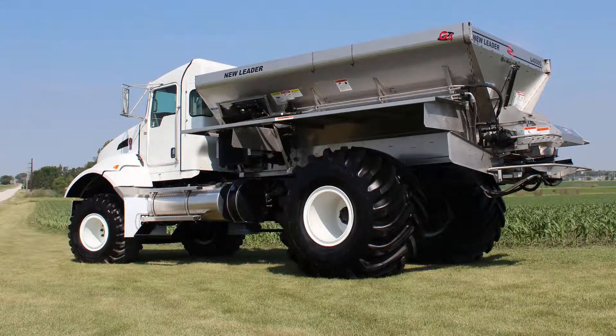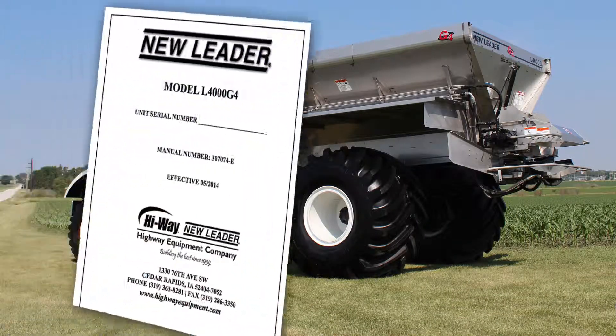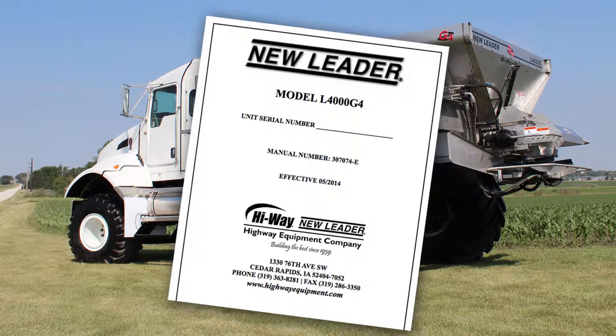For more information and safety instructions, reference the Operator Parts Manual at HighwayEquipment.com.